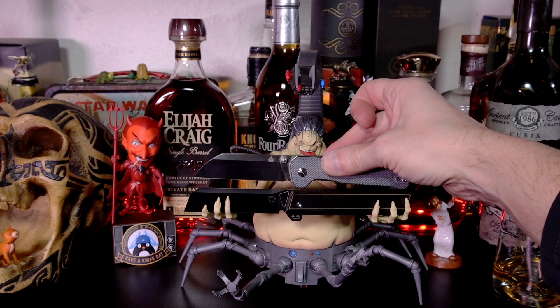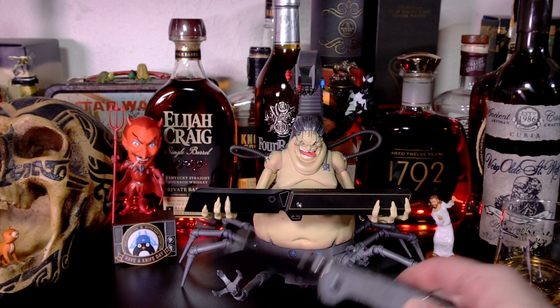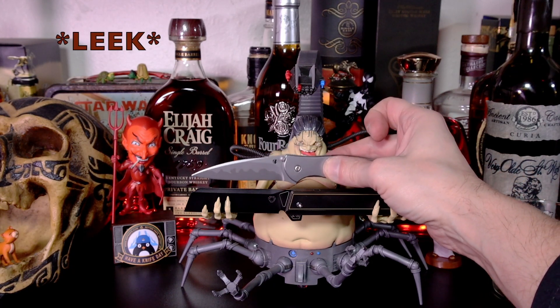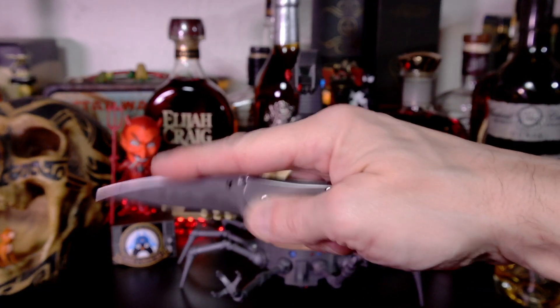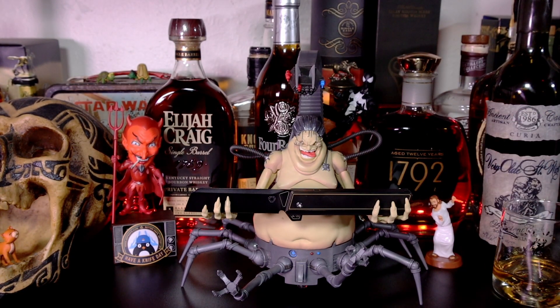Maybe a little bit more substantial blade on the SL21 in comparison. Of course everybody knows and loves the Kershaw Link — those match up pretty well. You've got a little bit of curvature, a little belly to it, and a straight super pointy wharncliffe style. Still love that — very practical, useful, and a nasty design if you really think about it.